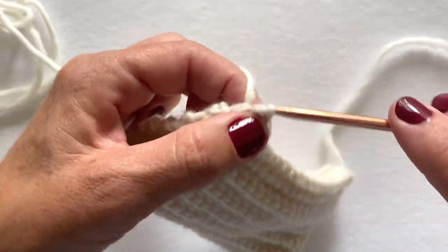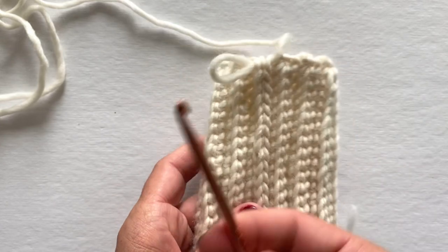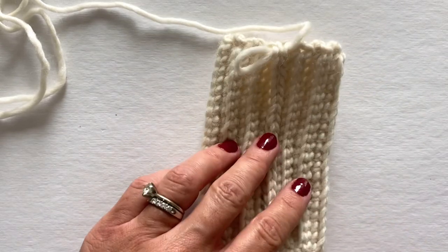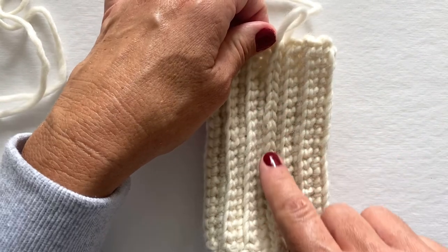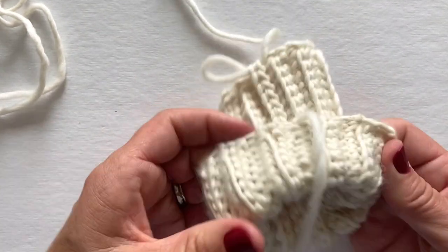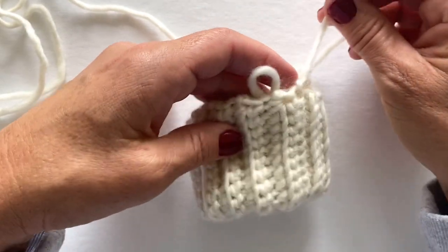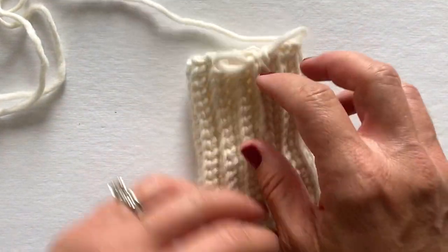Okay, so I'm going to remove my hook and set that aside. This is what it should look like after joining the two ends together. We do have a bit of a seam here, but the cuff will be flipped up at the end — when you flip it up, you don't really see any seam.